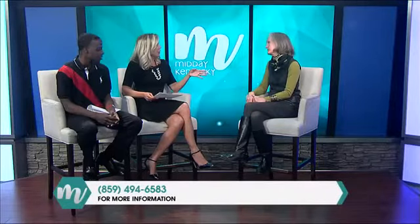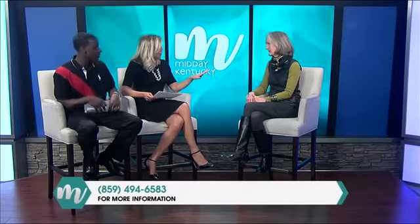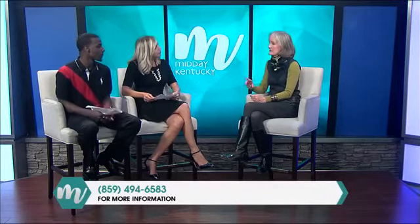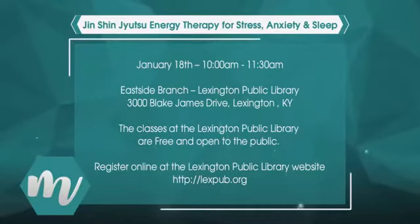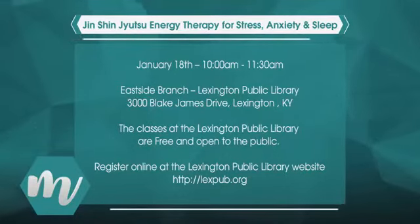You have a class you're going to be teaching at the Lexington Library. I'm going to teach three classes — the first one is this Saturday, and the next two will be in March. This one is specifically about Jin Shin Jyutsu, just an overview focusing on stress, anxiety, and sleep. It's at the Eastside branch from 10 to 11:30. My goal is to let people know what this is and teach them that they can really do things for their own self-care.